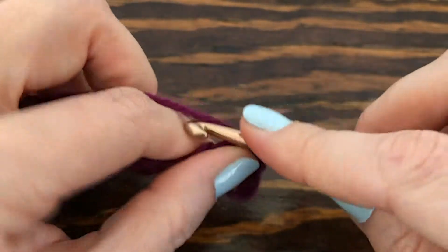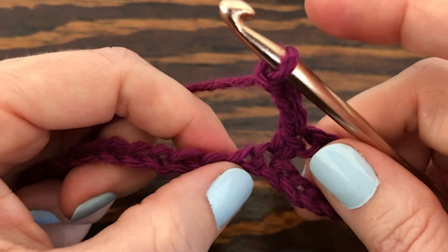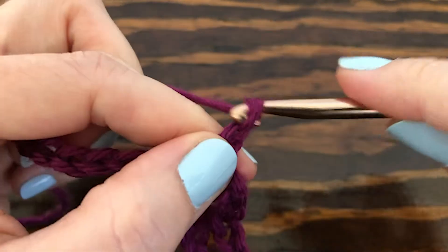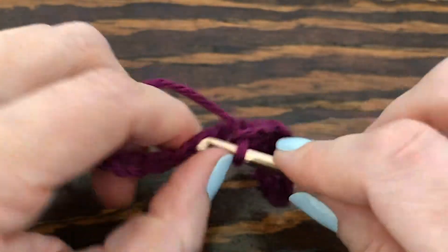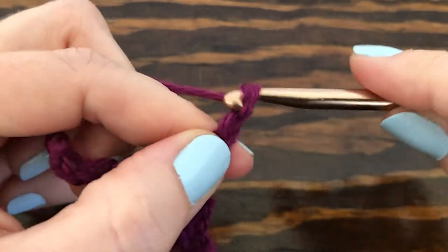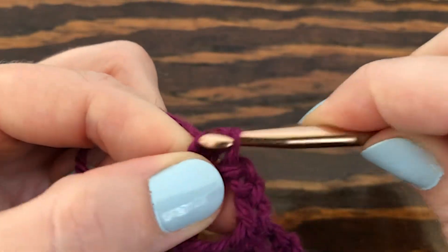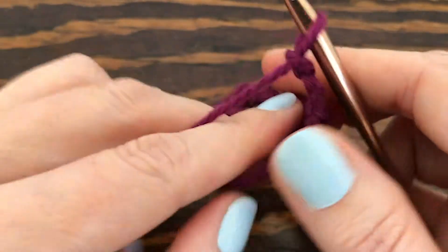That's pretty much the pattern for this row: chain three, skip three, single crochet into the next one. We repeat that across, and single crochet into the last one. Then we want to chain three and turn our work.